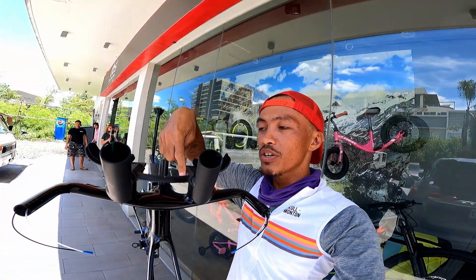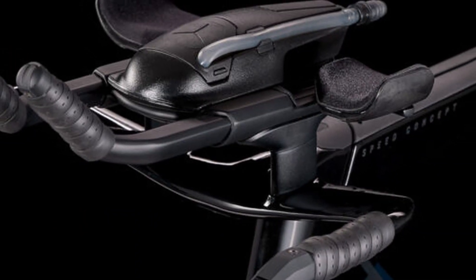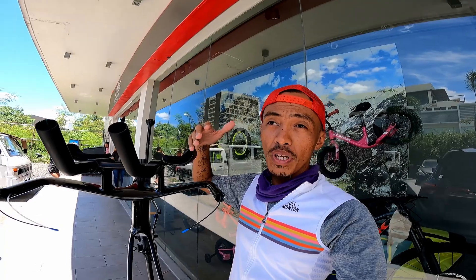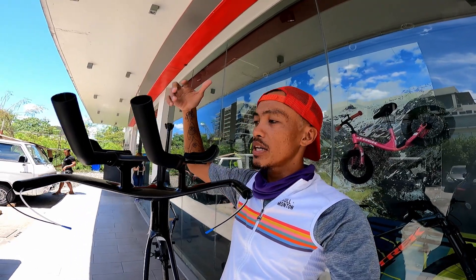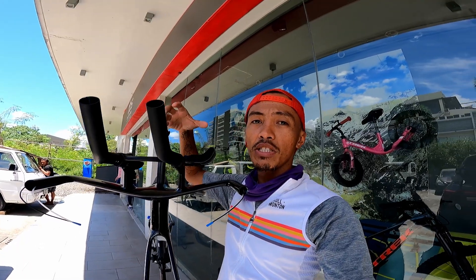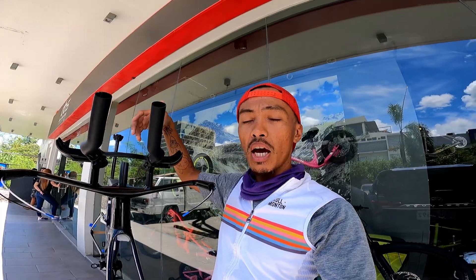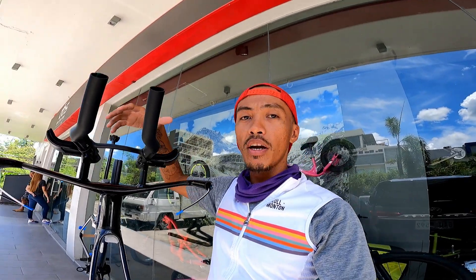This void right here is reserved for an aerodynamic water bottle that sits between your arms. It's actually proven in the wind tunnel and in the real world that putting a water bottle between your arms creates a much more aerodynamic setup — it fills the space between your arms, the wind moves around a lot better in the cockpit area, and it eliminates turbulent wind, making for a much faster setup.